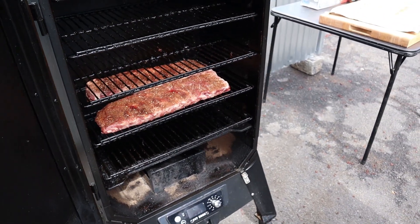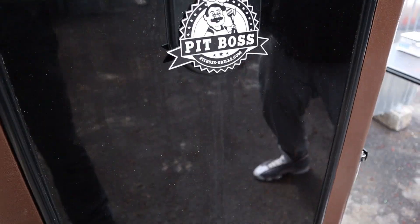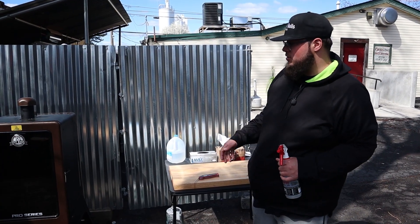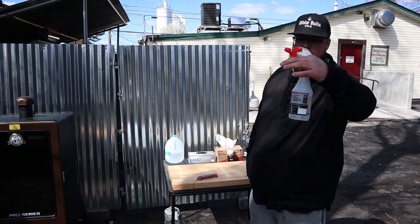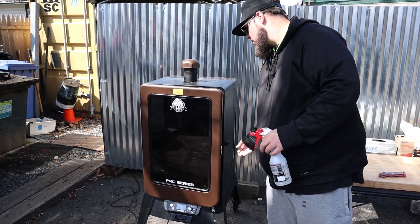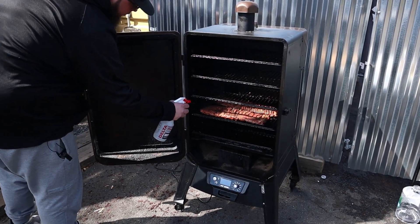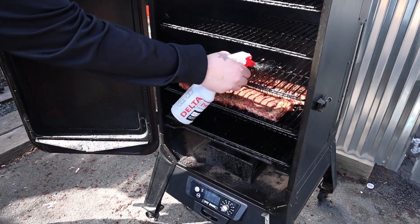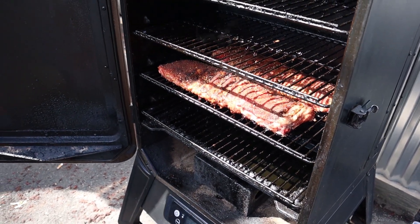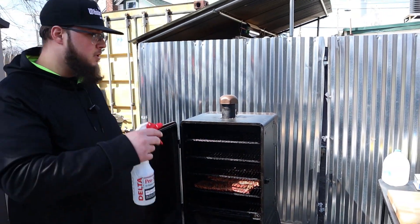Time for a smoke break. We've probably been away for about an hour — they've been smoking at 250. We're about to hit them with a spritz, straight H2O, which is obviously water. We're going to hit them with water, nothing crazy. They're already looking good. Make sure you get that back rack. Give it about another hour — I figure we'll be about halfway through and we'll probably spin the rack and spritz them again.